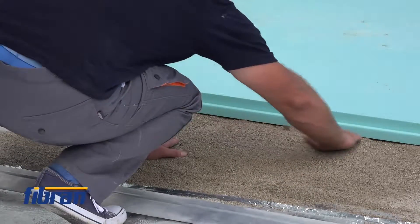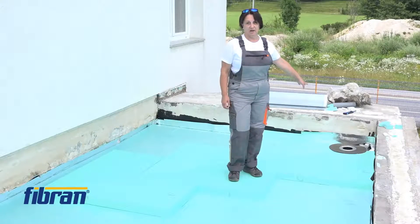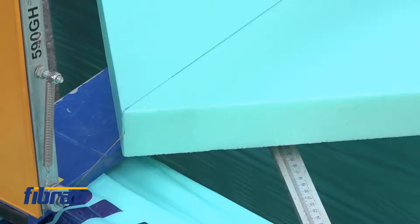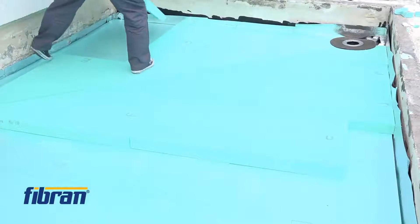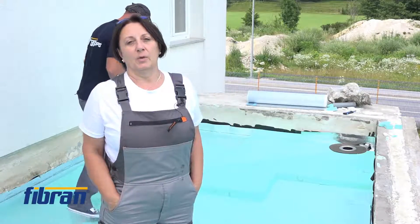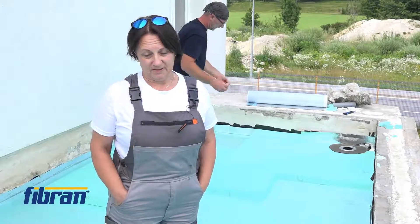Upon installing the six-centimetre-thick underlay to reach the height of the water outlet, we started installing the inclined boards to achieve the final inclination before putting the bituminous membrane. Because we are working with XPS, we have to use a self-adhesive bituminous membrane. The second layer will then be torched upon it.